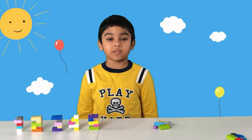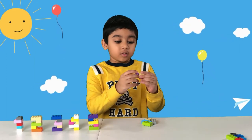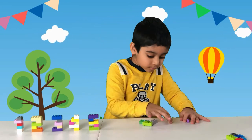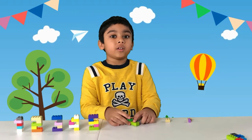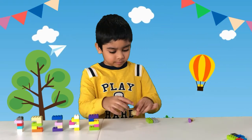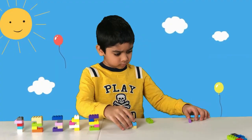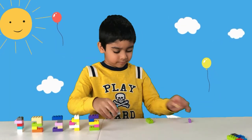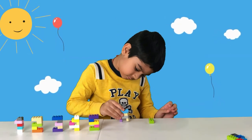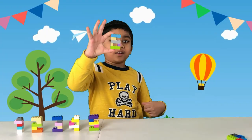Now we're going to make the number six. The parts you need are two 1x2s, one 2x2, and three 2x4s. And there you have it — it's your number six!